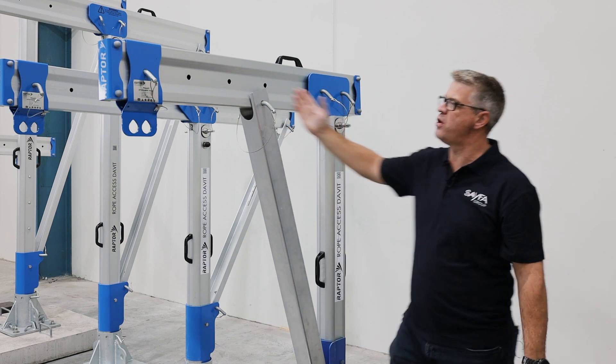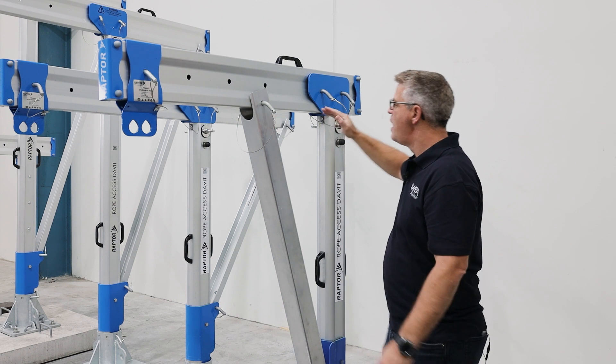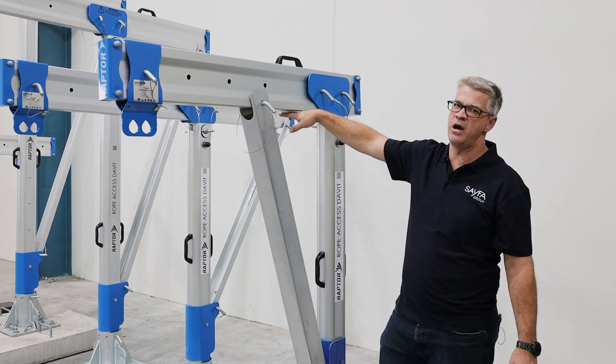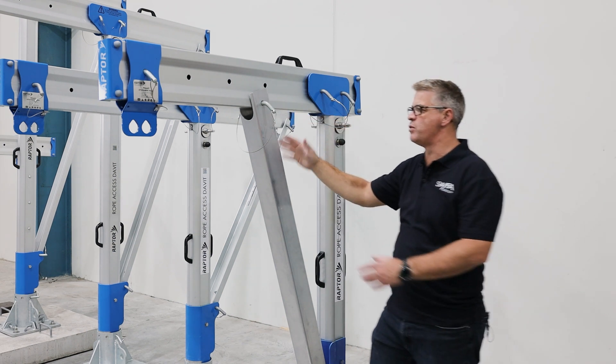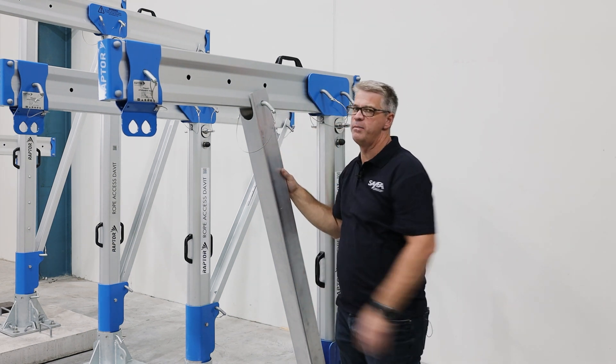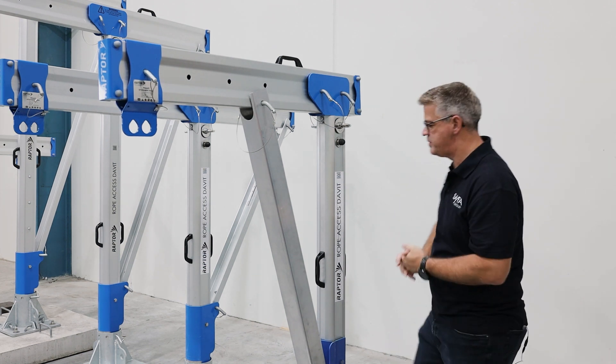This particular model shown is the one meter, and we can do up to a 1400 extension. However, we are limited on height here — the height limit is 1600mm, because anything bigger will require a larger brace. There we have the front cantilever type davit system.